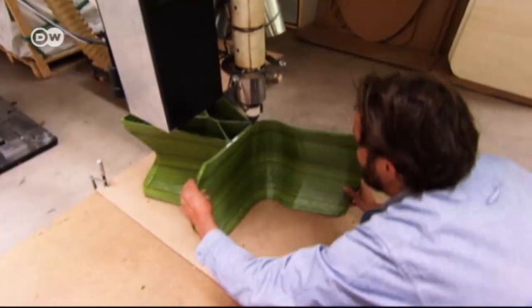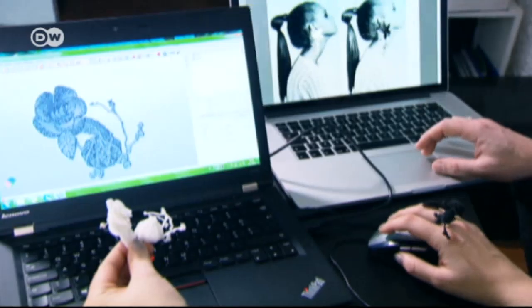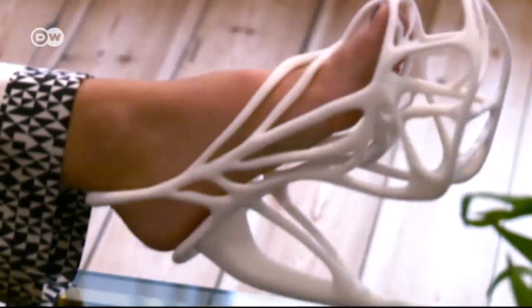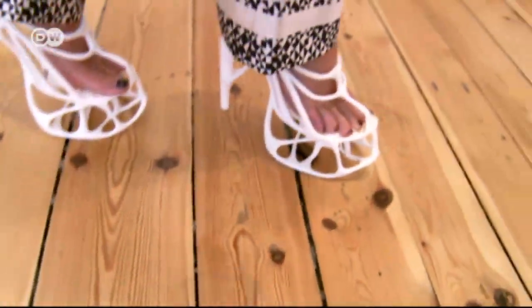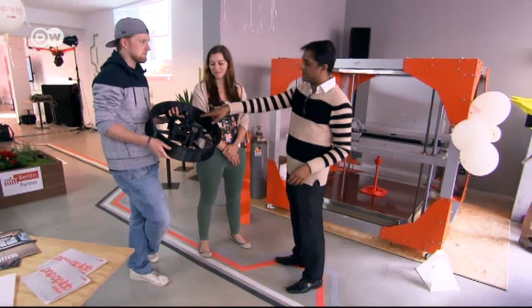Many designers and creative people have discovered the uses of 3D printing. Producing a chair from the printer? No problem. Jewelry, too, can be computer designed and printed. It's hard to imagine, but shoes can be produced with 3D printing as well. 3D printing can help start-ups and big companies carry out their ideas faster and cheaper.